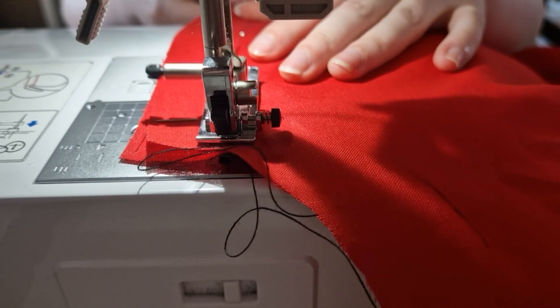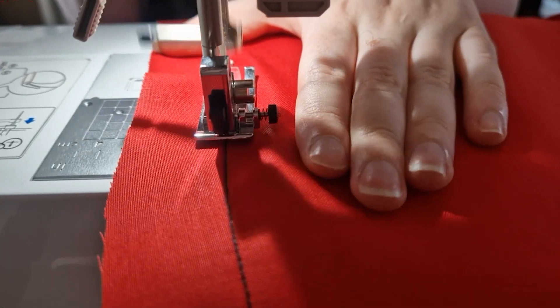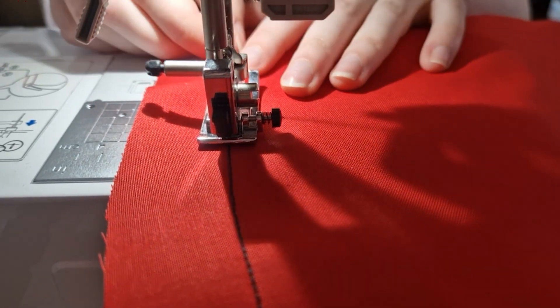Next day, I sewed together the outside leg, and then the inside leg before sewing up the crotch. But I only could do that in the back, because of the seam in the front, which was going to be a fly.